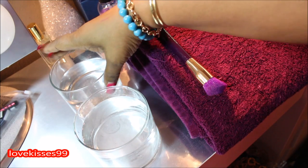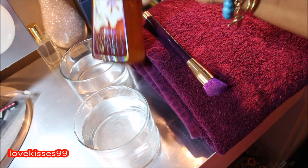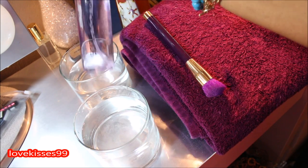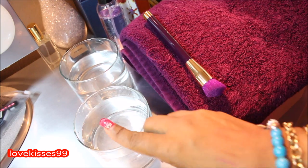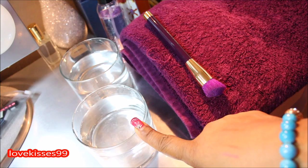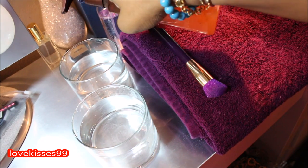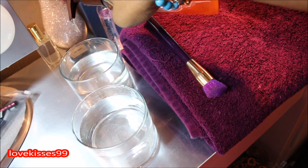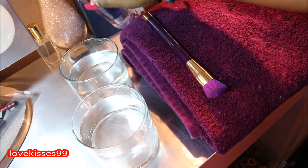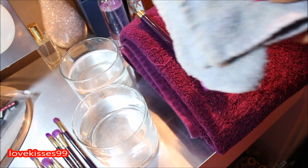Here we have two candle holders I repurposed. Both have clean water in them — we're going to use a few pumps of the antibacterial hand soap along with a few spritzes of the Sonia Kashuk Brush Cleaner, and we're going to use this one to rinse our brushes. I have no lighting in my kitchen, so recording while rinsing under the sink wouldn't really work — you wouldn't be able to see it. So just put a couple pumps of the hand soap in and then a few spritzes of the brush cleaner.